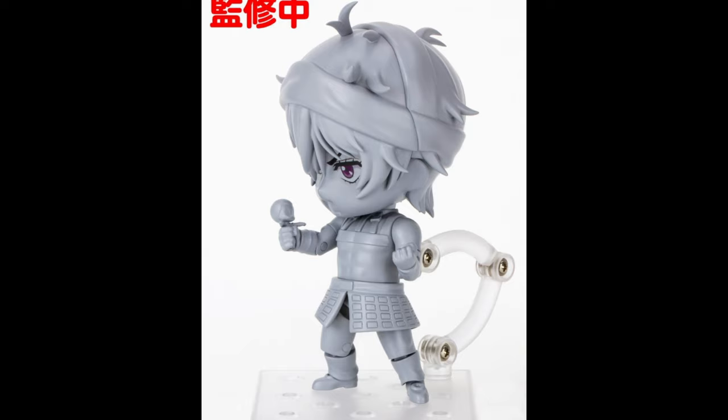Wow, they really knocked it out of the park with this one. I cannot wait to see it painted — it's gonna look awesome. Let's move on to the next one from JoJo.